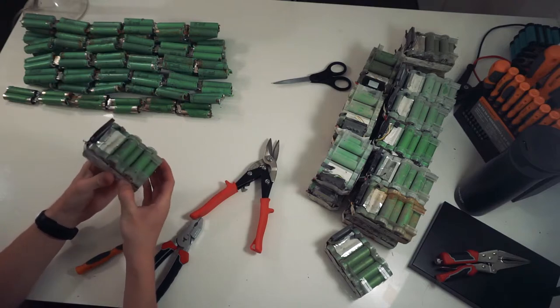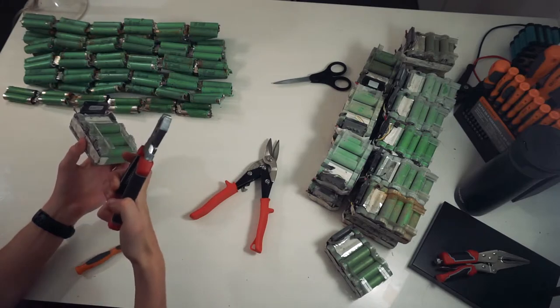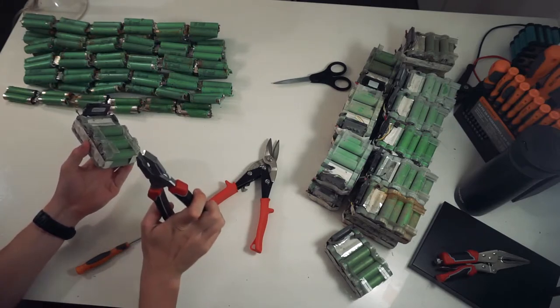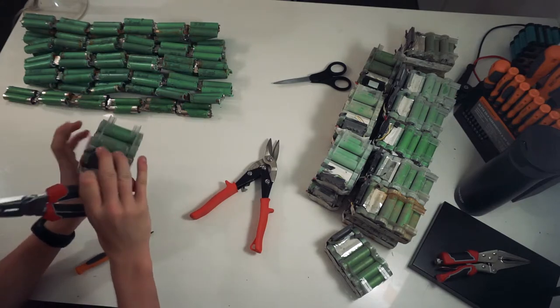The best tool for this is a nice set of thick pliers. Get some good ones — don't get the cheap brands, they always break and bend.